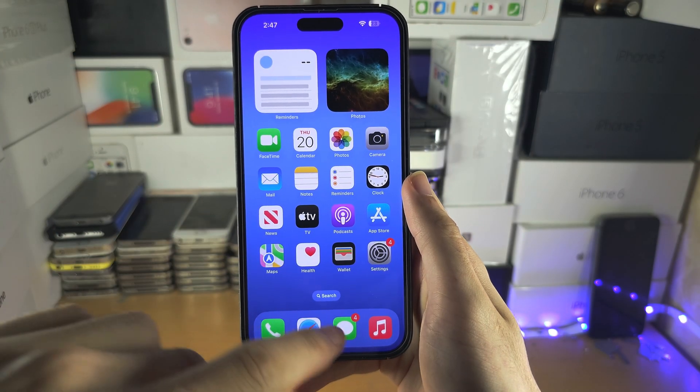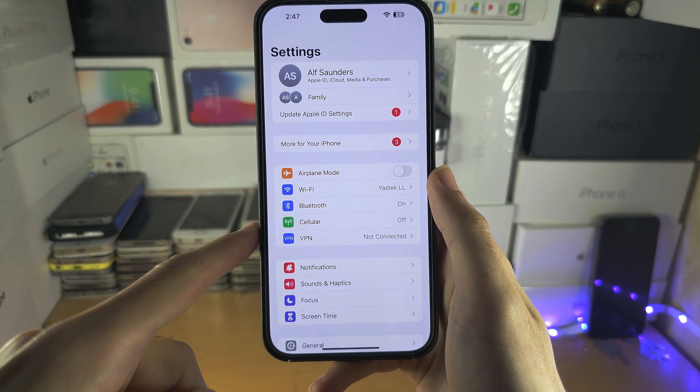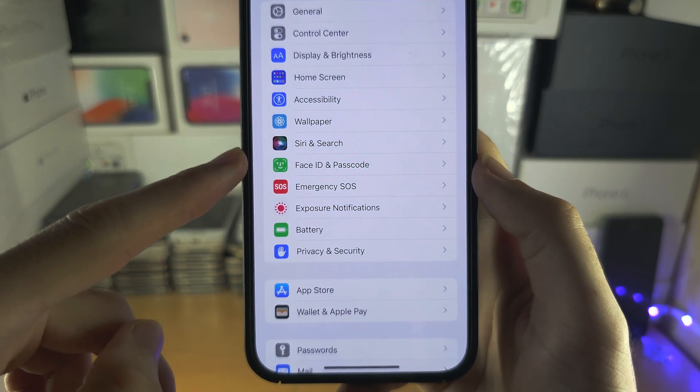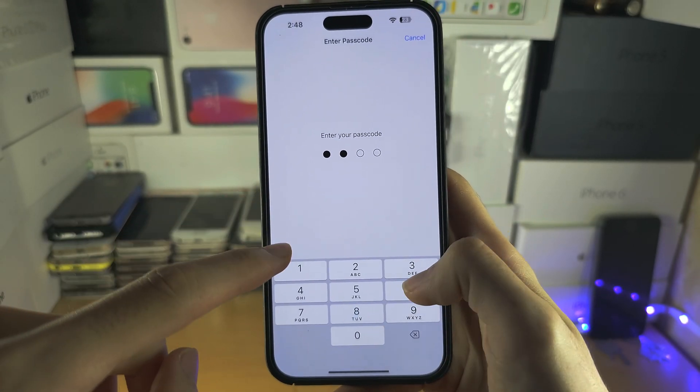Welcome everyone. The first step is to open Settings, then scroll all the way down until you see Face ID or Touch ID and Passcode, and select this option.